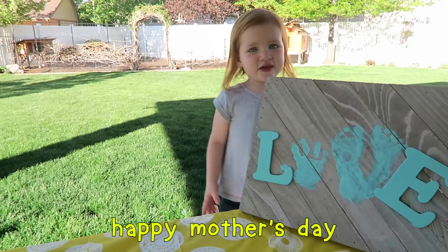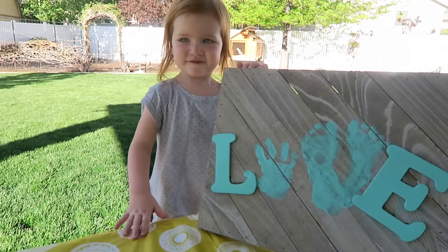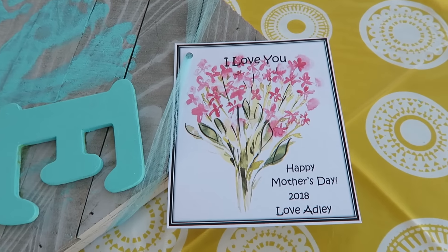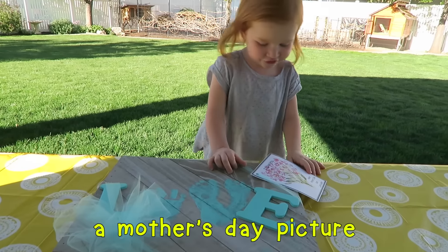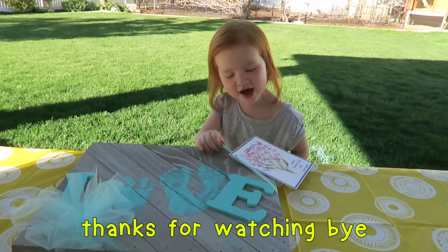Happy birthday! I vote 15. You want to save a picture? I like you mommy! I like you mommy! Thank you! Bye!